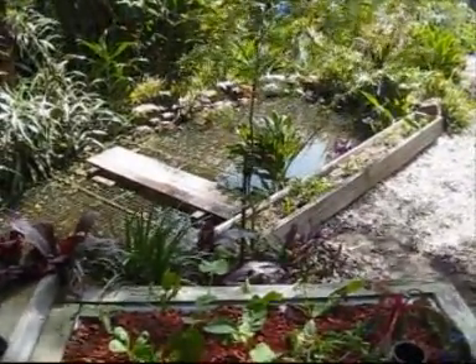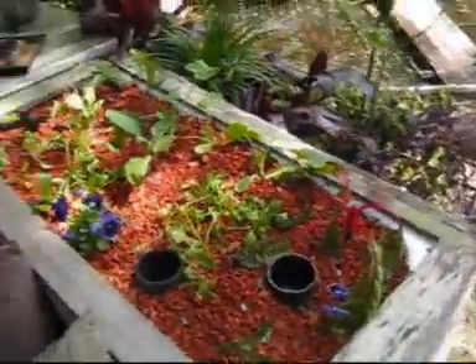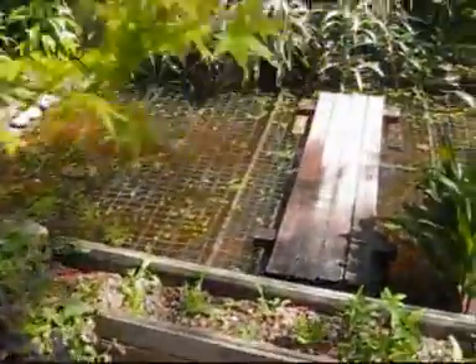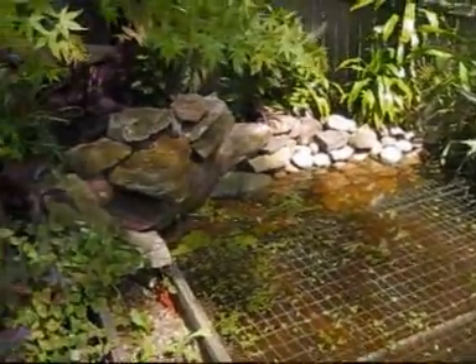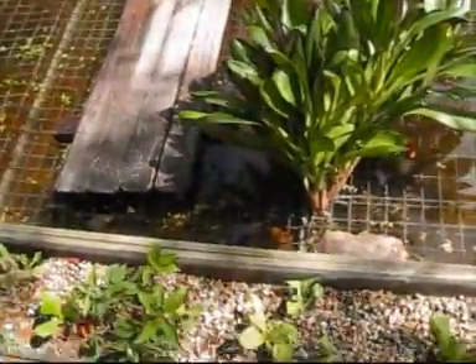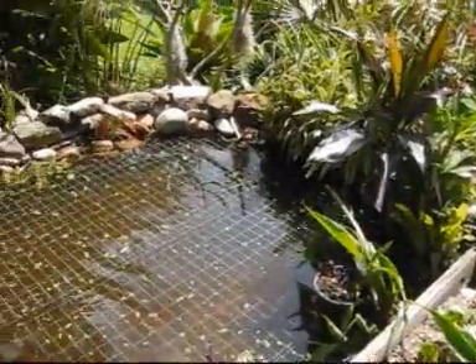And the pond — we've got a caging system over the water, silver perch underneath, a waterfall, and a long row bed.